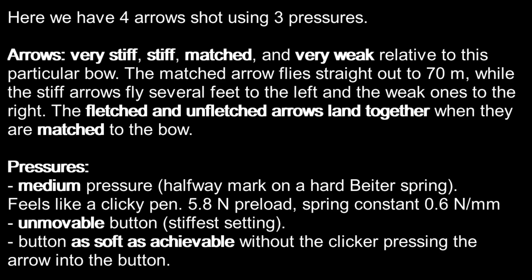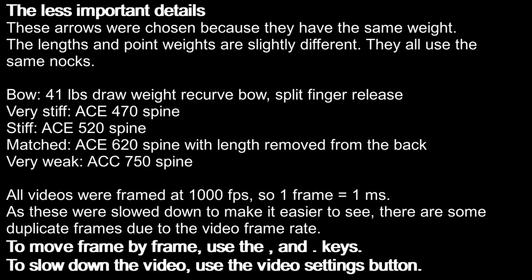Here we have four arrows shot using three pressures. Arrows range from very stiff, stiff, matched, and very weak relative to this particular bow. The matched arrow flies straight out to 70 metres, while the stiff arrows fly several feet to the left and weak ones to the right. The fletched and unfletched arrows land together when they are matched to the bow. These arrows were chosen because they have the same weight; the lengths and point weights are slightly different, and they all use the same nocks. All the videos were filmed at 1000 frames per second, so one frame equals one millisecond. As these were slowed down to make it easier to see, there are some duplicate frames due to the video frame rate.